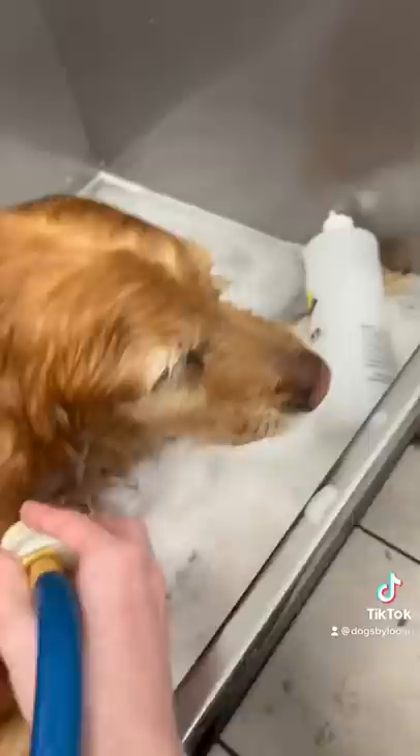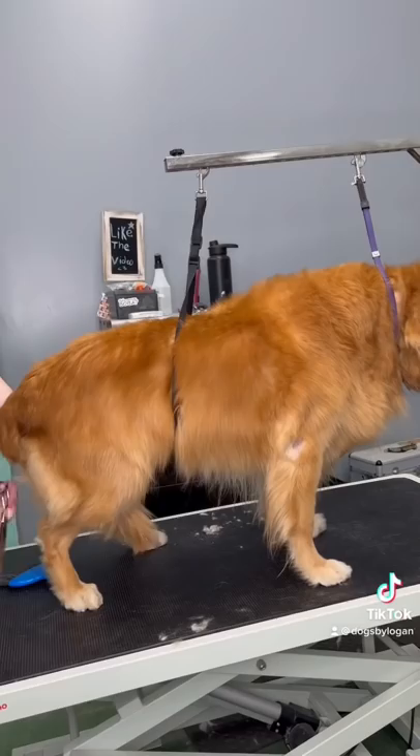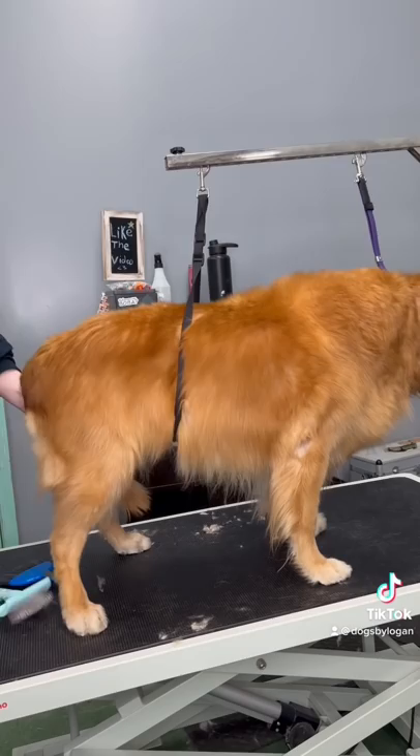When it finally came time to his groom, I put a lead under his belly to help him stand up a little bit more. I made sure to trim up his back end first, so that way he wasn't standing up for too long.